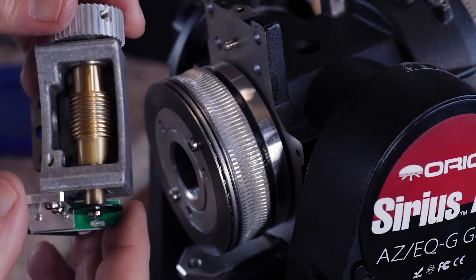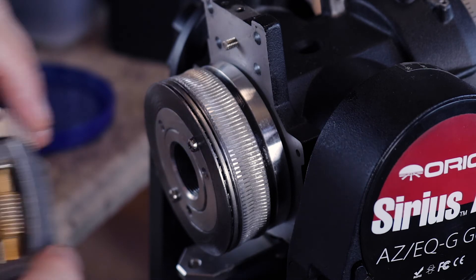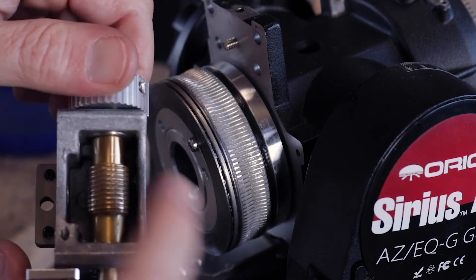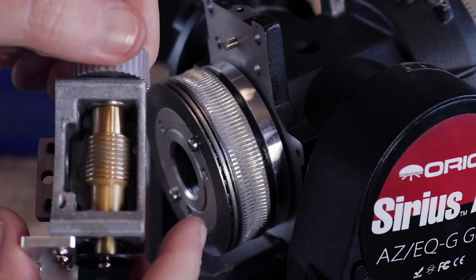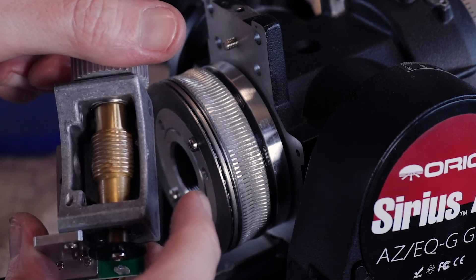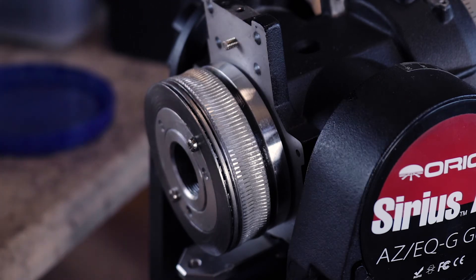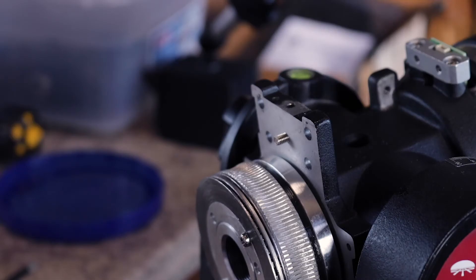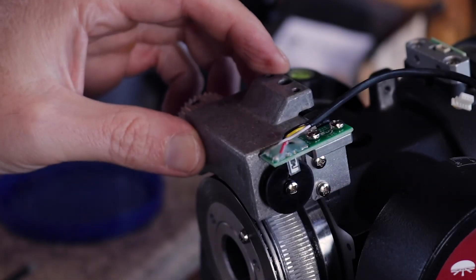Doing the same thing here as with the other one - fill up the teeth as much as possible with grease but not have it everywhere. That's probably still too much grease, but I'd rather have too much than too little. Now we can put this on here - it just sits on top - and the Allen screw drops right in there.